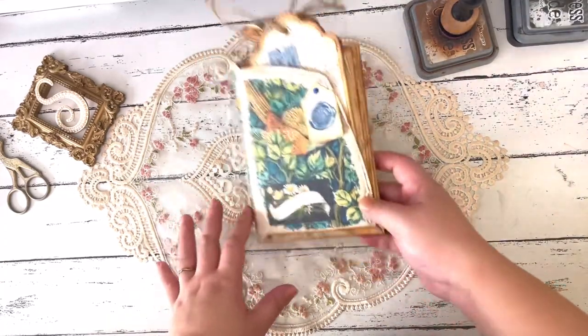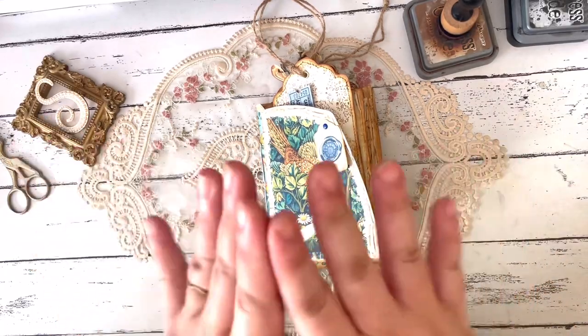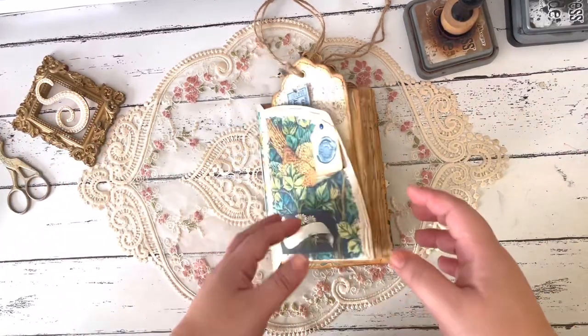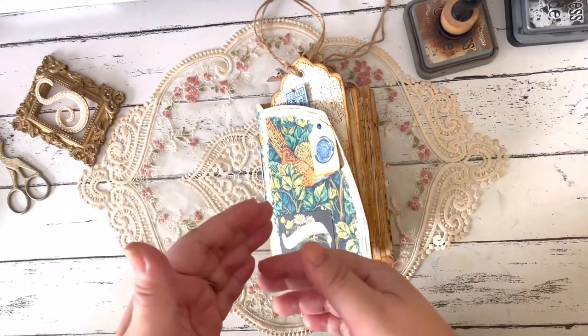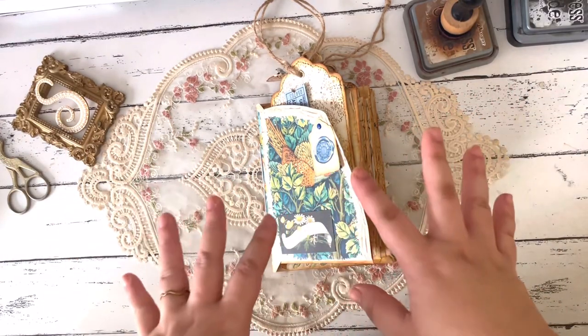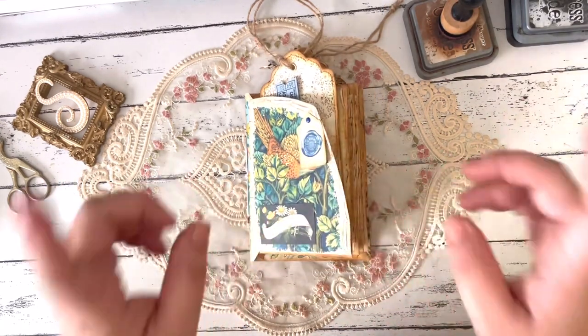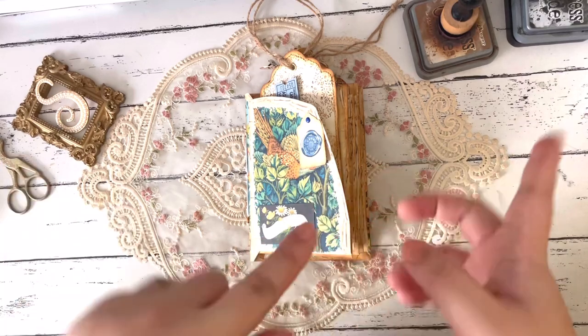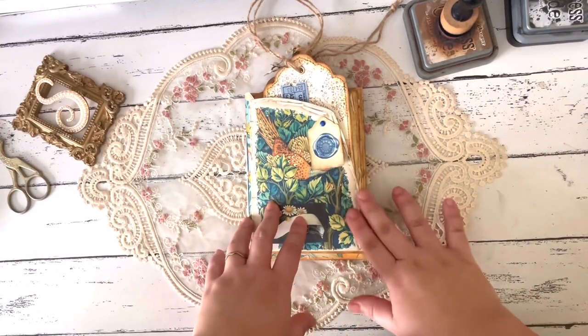This time around I turned it into an ephemera holder. I'll show you how I made one of the signatures here, because it's basically just making those signatures, putting them together, and then adding in the ephemera you want to include. I'll see you towards the end of the video where we'll do a flip-through of the whole thing.